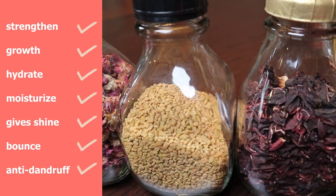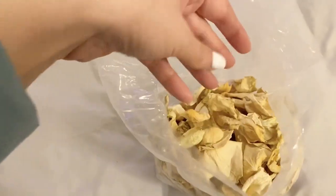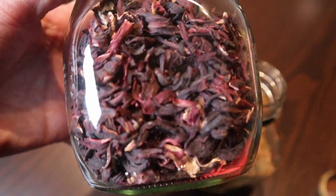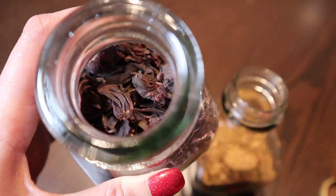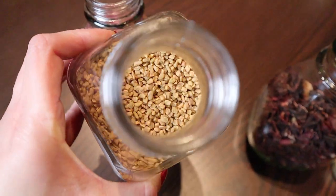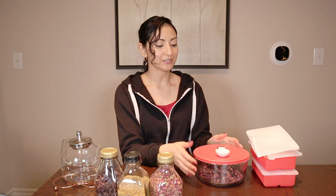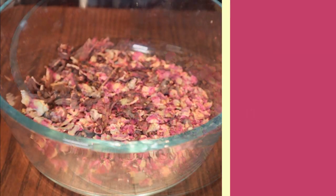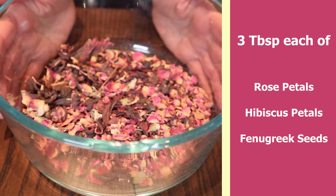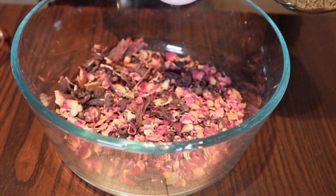If you've seen my original video on this, you know that I use white rose petals that I dried myself, but now I'm using these rose petals that I got from Etsy — the same place where I got my hibiscus flower petals — and of course the main ingredient, fenugreek seeds. I believe everything else is the same. So now to get started, I already have three tablespoons of the hibiscus flower petals as well as the rose petals, so now I'm going to add three tablespoons of the fenugreek seeds.